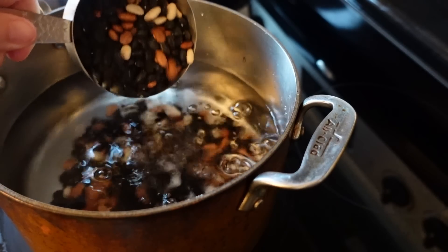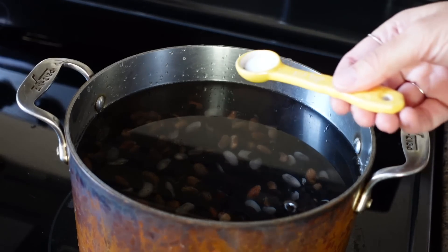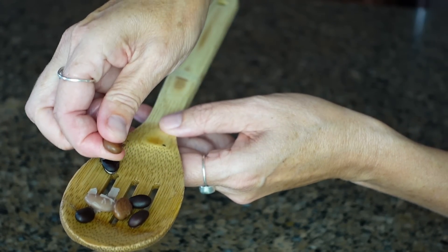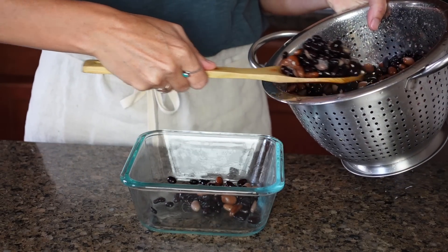Beans are incredibly versatile and extremely affordable, especially if you're feeding a large family. I'm choosing to cook dried beans, but if you're short on time you're welcome to use canned. I soak two cups of beans in water overnight. The next day I rinse them well and put them into a pot of water with salt, onion, and a carrot for flavor. The beans will increase in size as they soften, so be sure to add plenty of water. Simmer for approximately 45 minutes or until the beans are soft enough to pinch between your fingers.